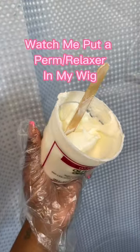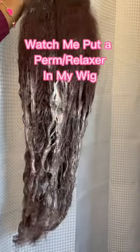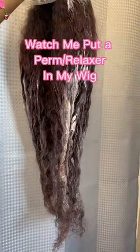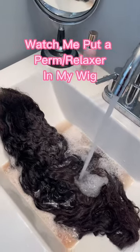As y'all can see, I just used a little bit of relaxer. Problem number one: I should have gotten two bottles of relaxer. As y'all can see, I only relaxed the bottom and didn't go to the top because I ran out. But I'm washing it out right here.